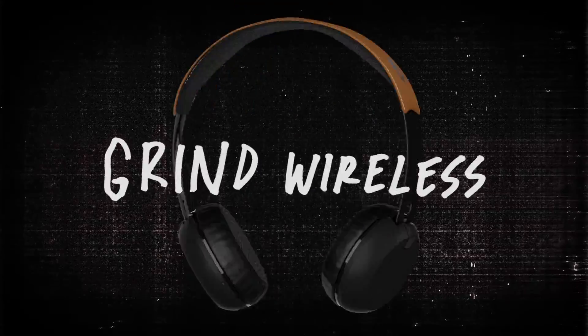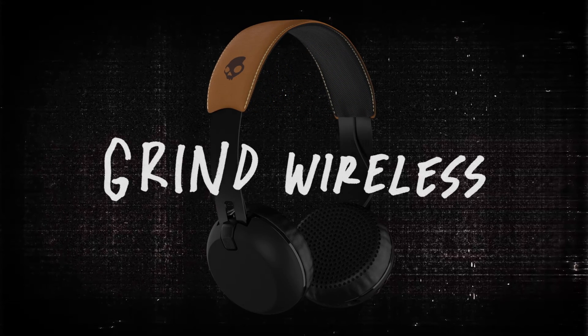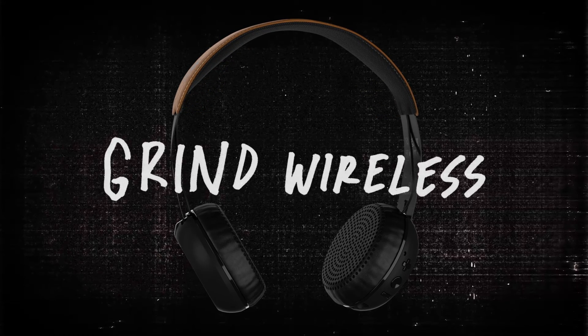Grind Wireless is a premium on-ear headphone offering all-day listening and comfort. Its impressive performance and design earned it a highly acclaimed Editor's Choice Award from PCMag.com.